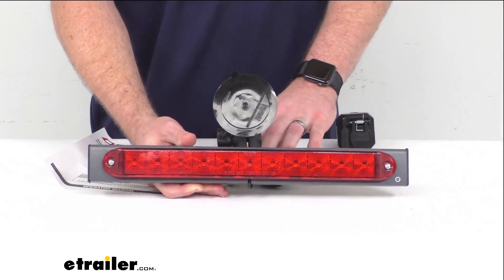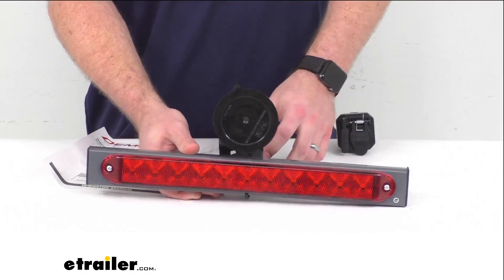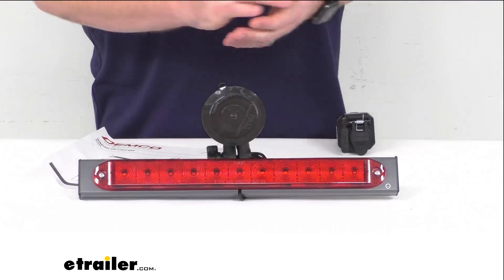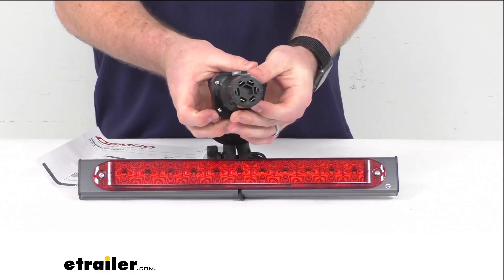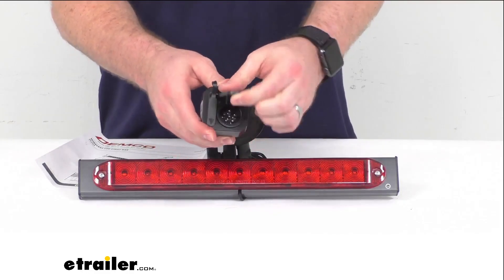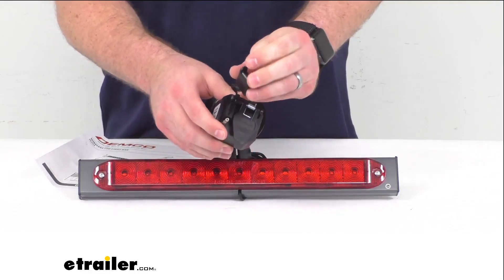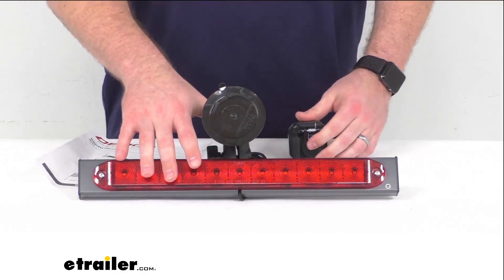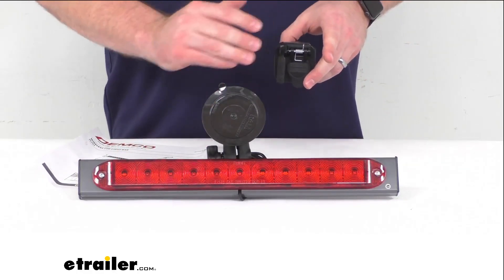This utilizes wireless technology, so you're not going to have to worry about cutting or splicing into your vehicle's wiring. This is also going to eliminate wires running from your coach back to your towed vehicle. The transmitter is going to plug right into your seven-way plug on your coach, and it's still going to allow you to plug in your braking system or your dolly's lights, so everything is still going to operate properly. It will also transmit that signal up to the light bar, and these are paired together to eliminate any interference between them.